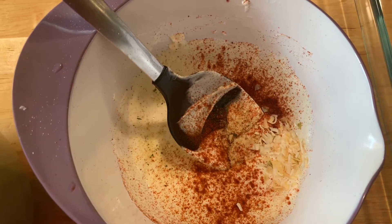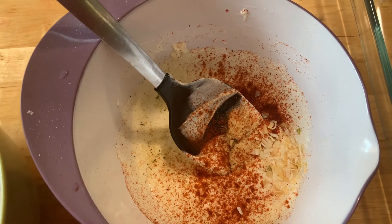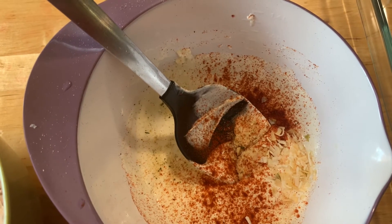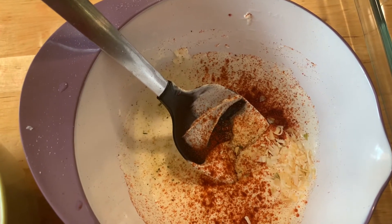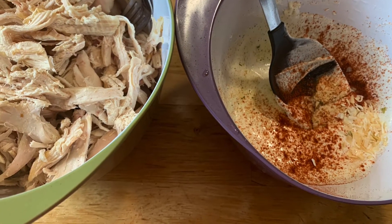The seasonings I put in are cumin, paprika, Lawry's garlic salt — which is my favorite garlic salt; I love the balance it has with the salt and the garlic — some parsley, and I'm going to add in some chili powder as well.